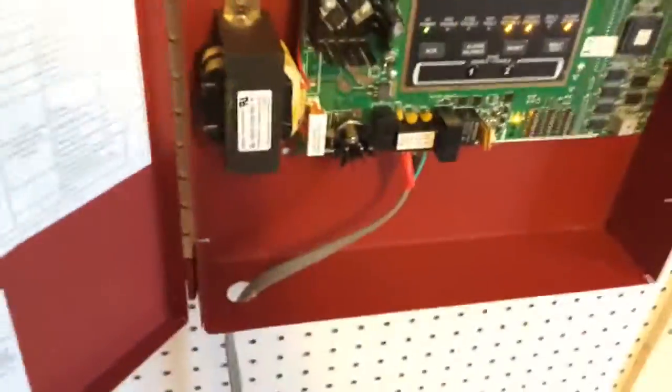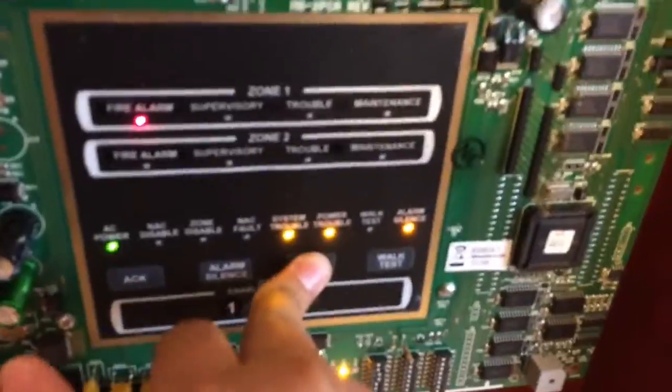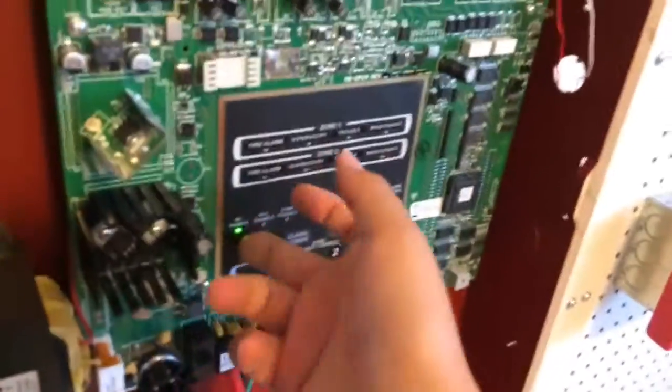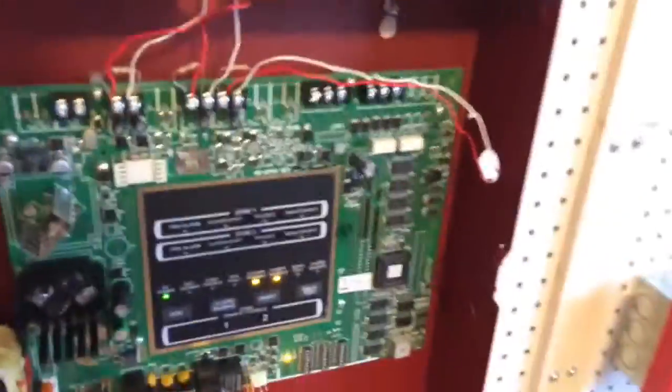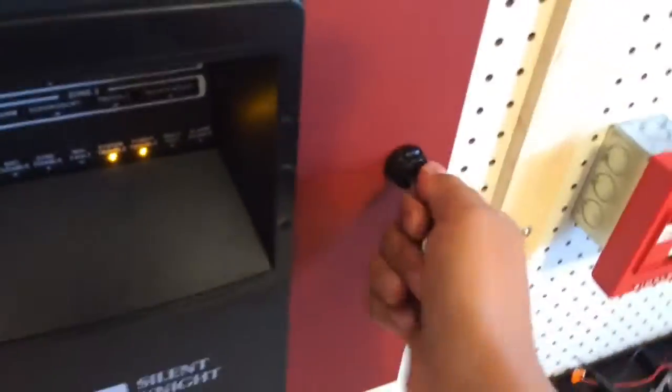I know someone in the instructions said not to connect it to a pulsing NAP circuit — well, whoops. I haven't damaged anything though. Here's the inside of my panel: NAP connections, zone connections, all the other ones are unused. There's a transformer that I'm not happy about because it outputs FWR, which means I can't use Simplex on it.